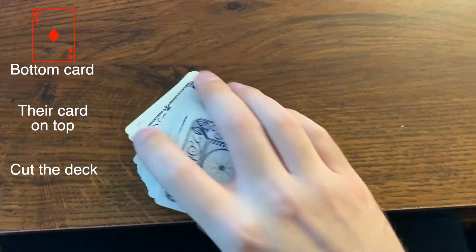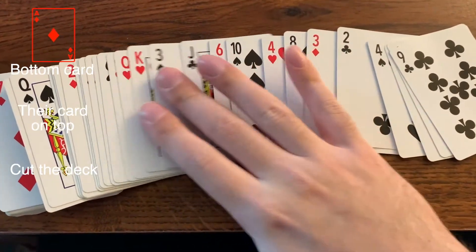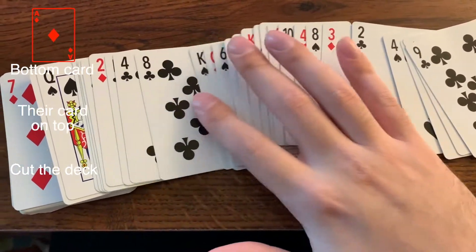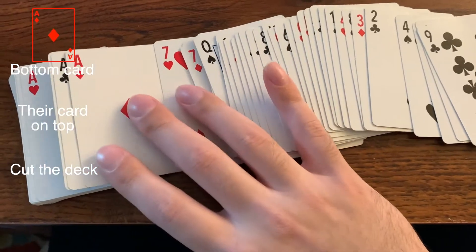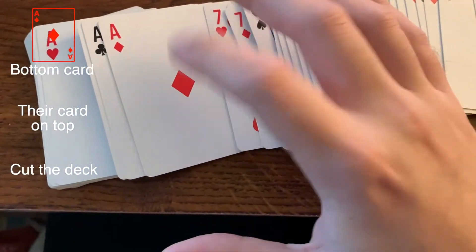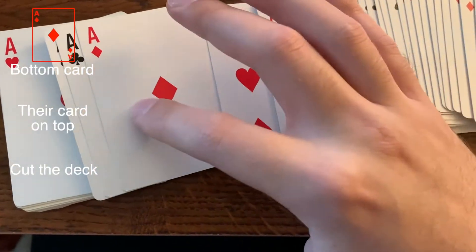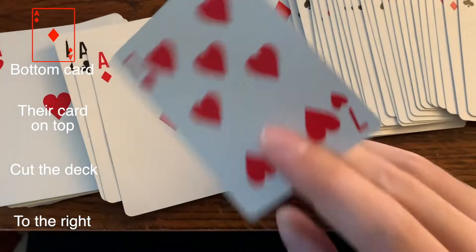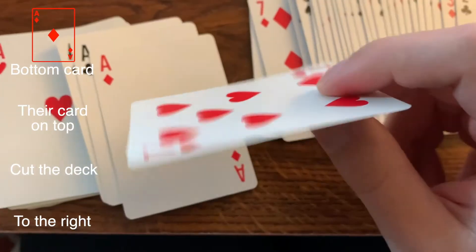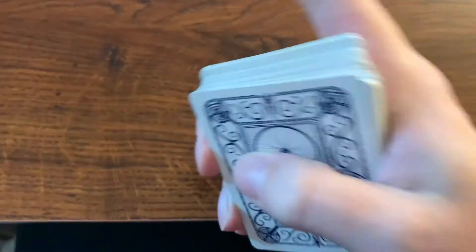And now you're going to look through the deck and tell them, okay, I'm going to find your card, I'm looking for it. Keep looking until you find the card that you remembered at the beginning, which is the ace of diamonds. And then if you did the trick right, all you have to do is go one card to the right, grab that one and say, is this your card? And they'll say, yeah, how'd you do that? How'd you know? And then you can tell them a magician never gives his secrets away.